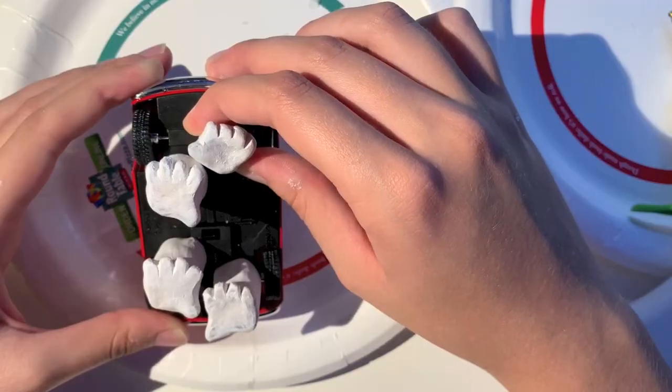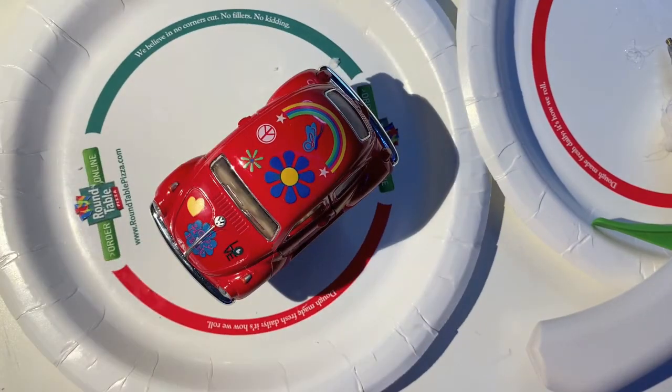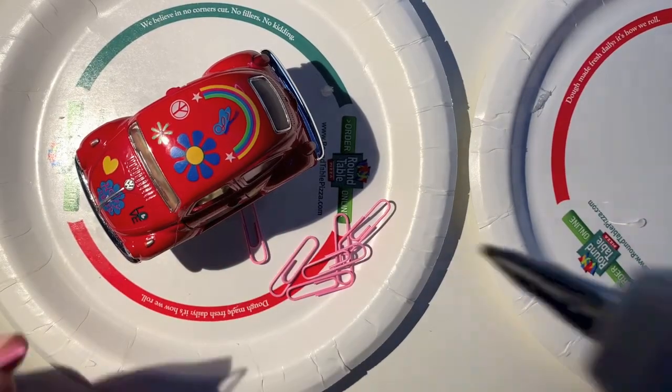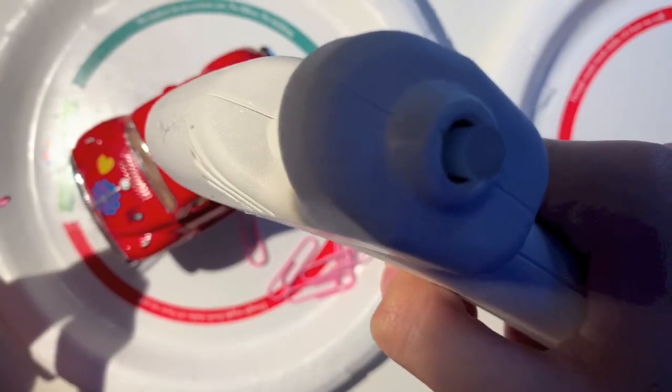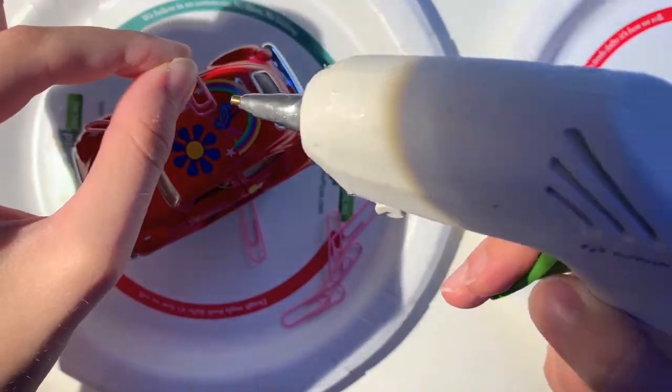After I glue all the legs on, I want to make sure that the car stands the way I want it to. And last but not least, I'm adding the spine of paperclip feathers. I'm just doing a dot of hot glue and then holding the paperclips in place.